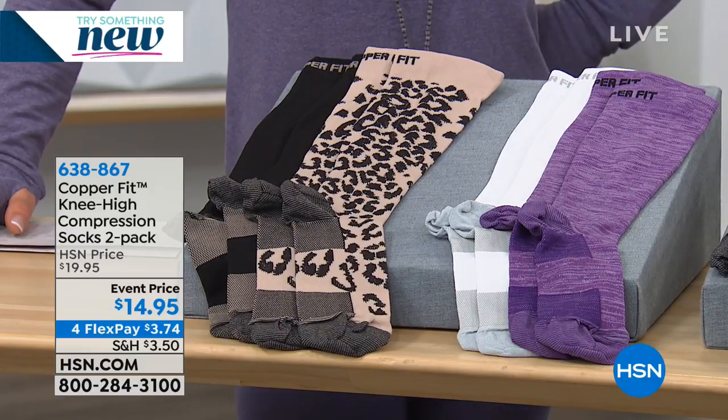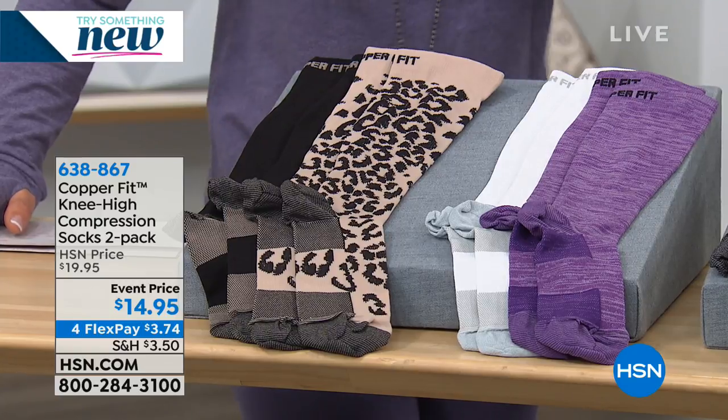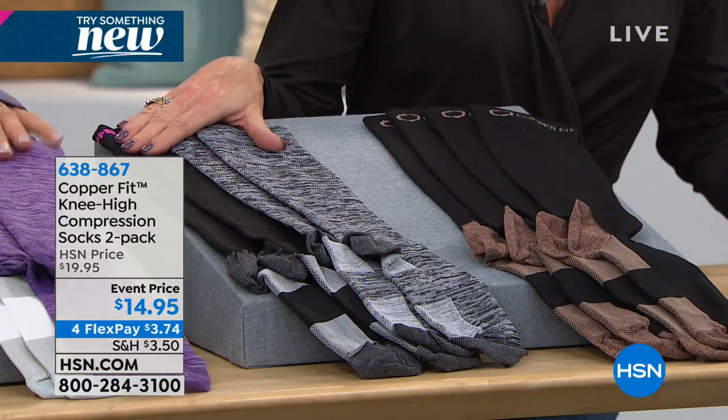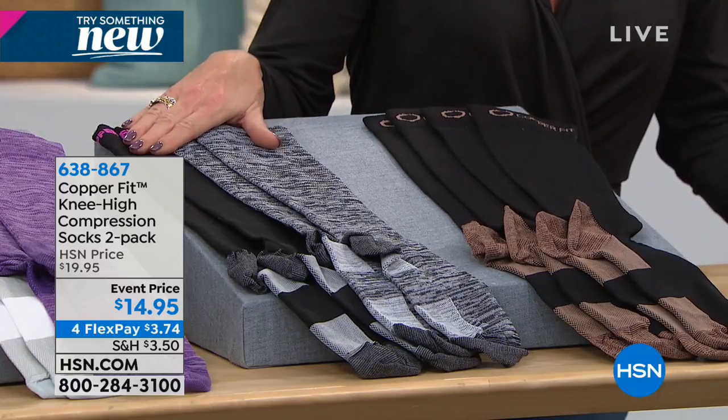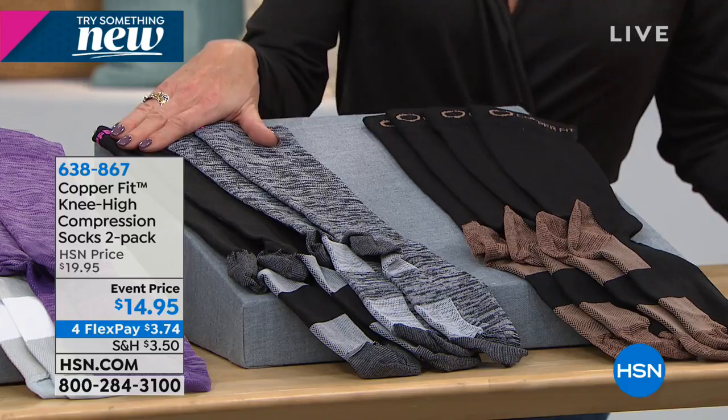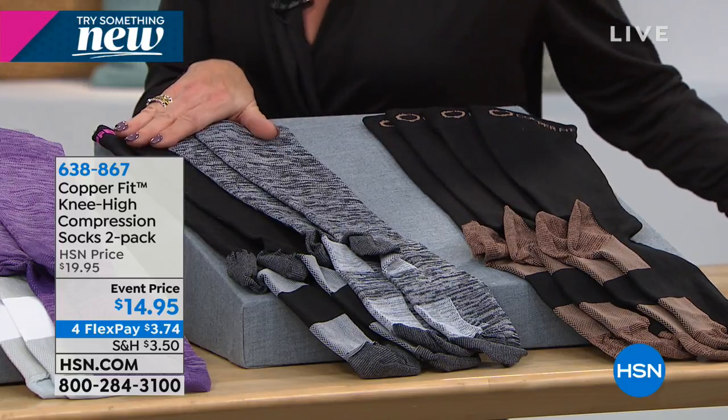We have our favorite — I can't get over this event price. These are our compression socks. It is a two-pack. Event price today, absolutely the best value we've done for a two-pack of our CopperFit knee-high compression socks at $14.95. Four flex pays for today as well.